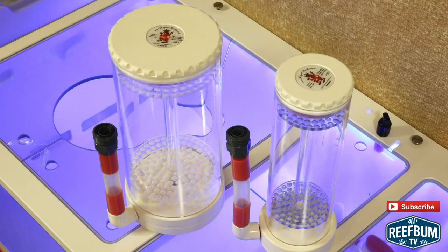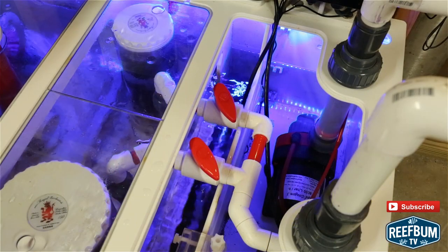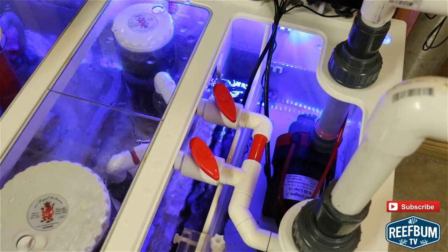The media reactors have really made my life easy. They are easy to remove and clean, and the separate valves are great for adjusting the flow for each reactor.